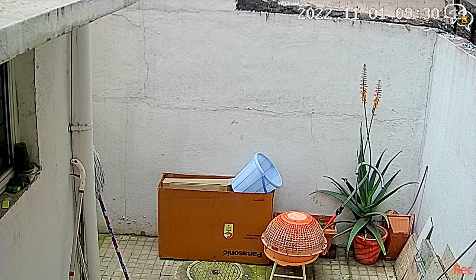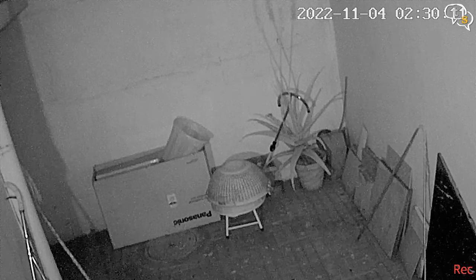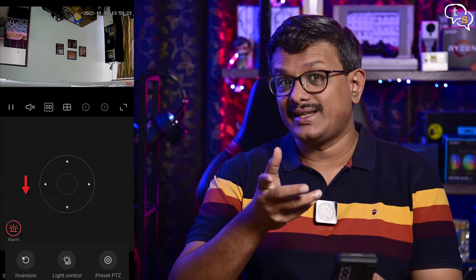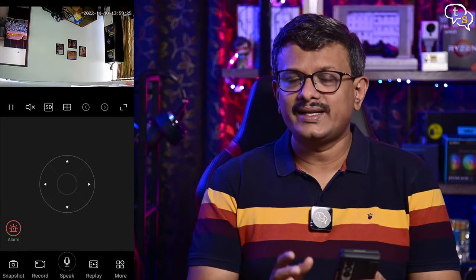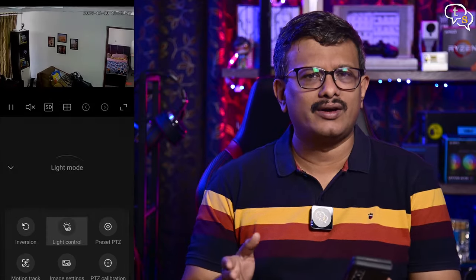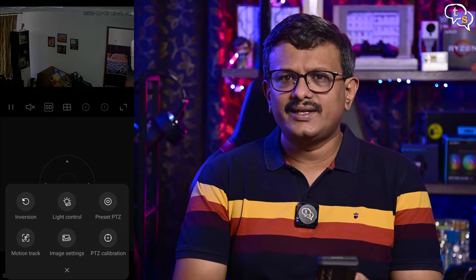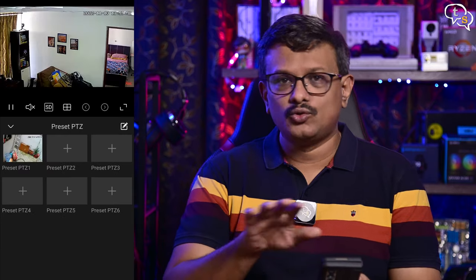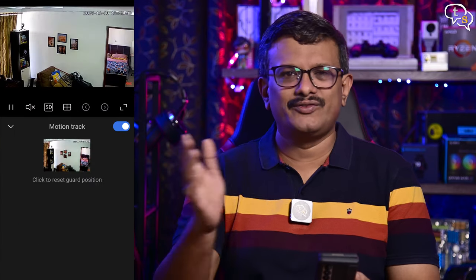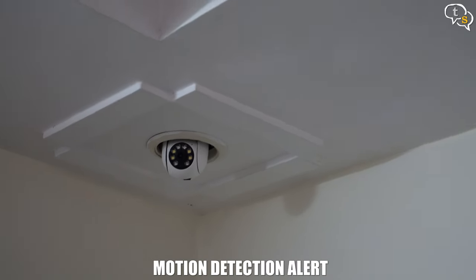This is how the camera recording looks during the day, and this is night vision. If your camera video is upside down, use the inversion option to flip the image. Under Light Control, you can set how you want the light to react to the environment — always on or switching on when necessary (auto). Preset PTZ lets you save preset locations to easily move between them, and Motion Track is used to track moving objects in the video frame. The default guard position is where the camera returns when there's no motion.